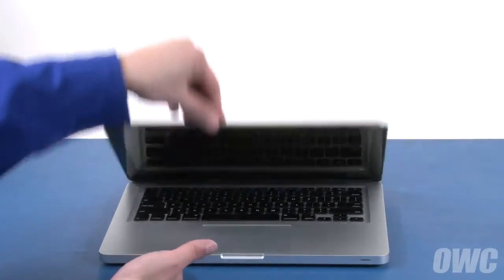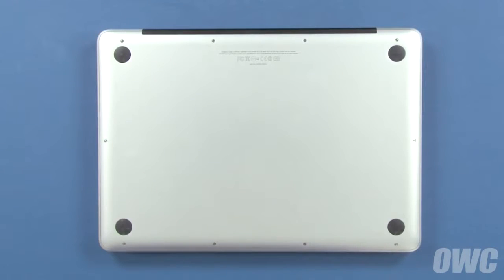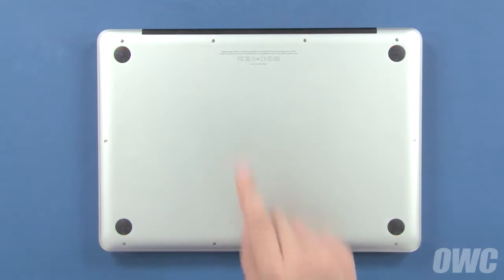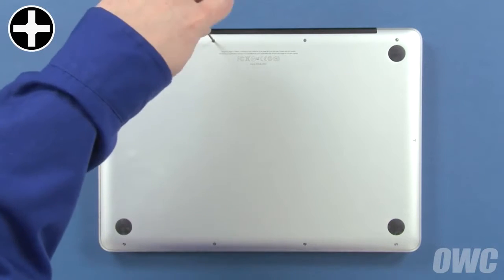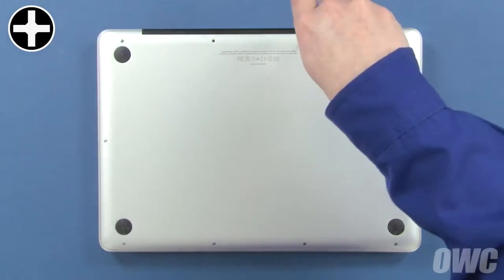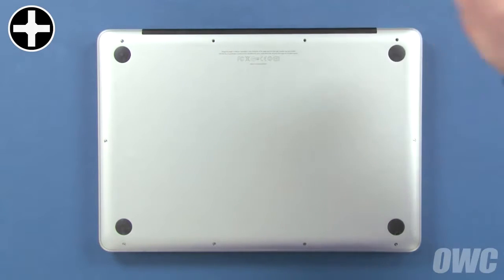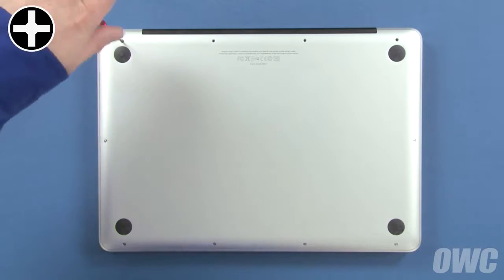The first step is to close the MacBook Pro and flip it over. On the bottom are 10 Phillips screws which will need to be removed. These three screws are longer than the others, so we'll remove them first. Then remove the remaining seven screws, which are all the same size.